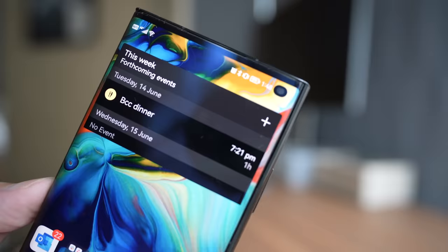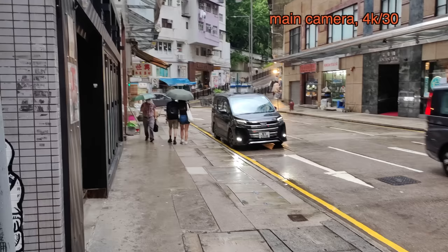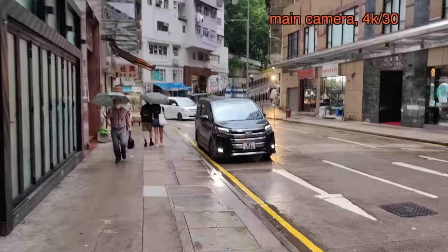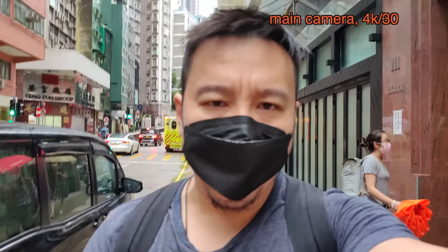I'm stepping out now. Battery is at 91% at 1:48 PM — let's keep track. You're now watching 4K 30 footage with the Huawei Mate XS2. It is raining, but I'm pretty sure the phone will be fine even without IP68 water and dust resistance, as long as you don't dip it in water. There's the main camera footage.